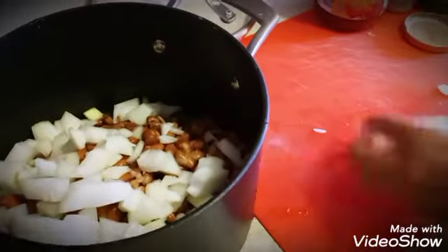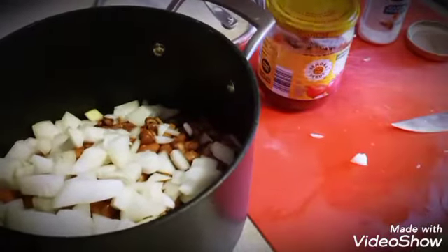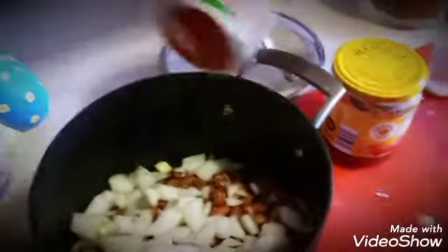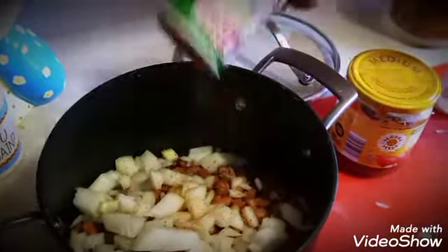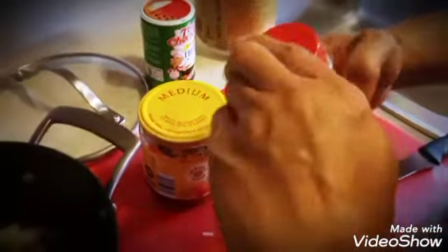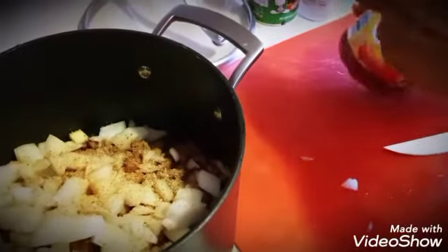Now we're going to take some salsa — you can use any salsa, preferably fresh. This is Creole seasoning; we only want a little bit, maybe a half a teaspoon, just enough to get that peppery flavor. Then we want garlic powder or fresh garlic — either one. If you like a lot of garlic, have at it.